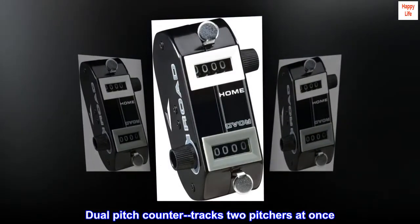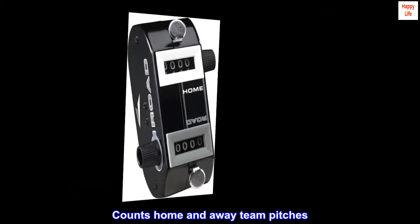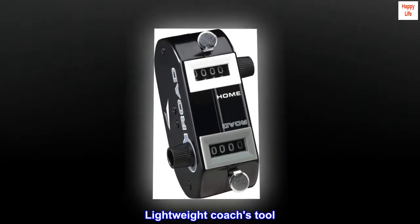Dual pitch counter tracks two pitchers at once. Counts home and away team pitches. Designed to fit ergonomically in hand. Lightweight coaches tool.